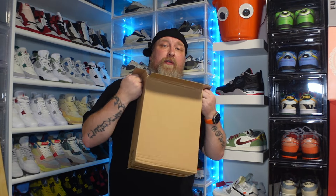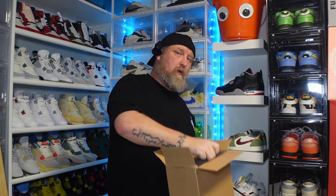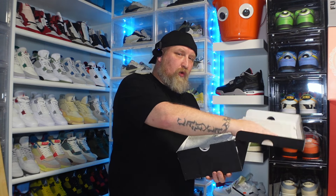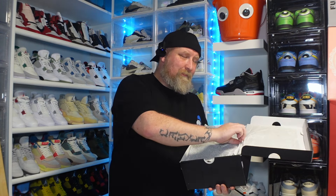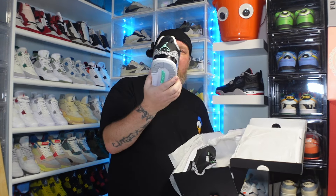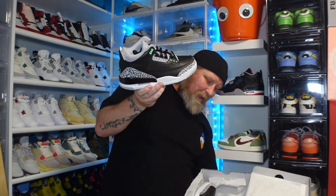Hello YouTube and welcome back to the channel. We have another brown box which means we have another shoe. Thank you so much to Shoe Bar for sending these out — these are the Jordan 3 Glow Greens. I didn't hear anything about these until they sent me a picture of them.